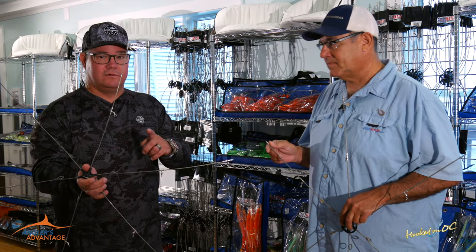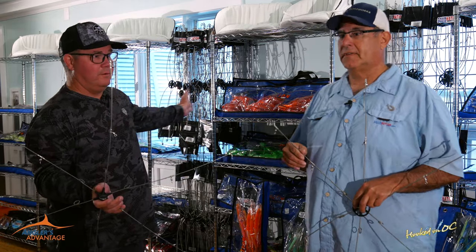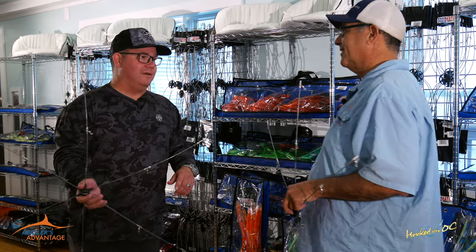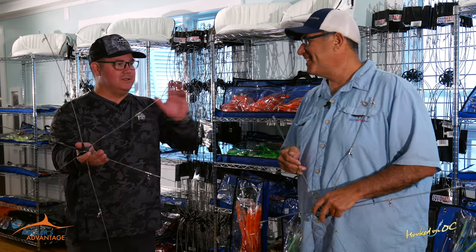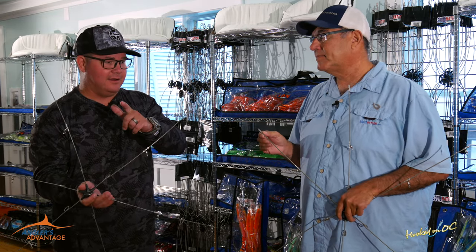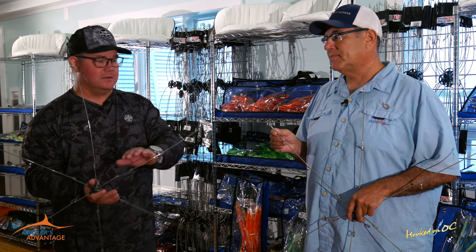These are in everybody's boat. If you're fishing for marlin offshore of Ocean City, lots of places around the world — you can see how many of them are on the wall behind us with this beautiful display here on the second floor at Atlantic Tackle. But he wants to explain the difference between the two of these, and we're talking about dredge bars here. These are SquidNation top sellers.